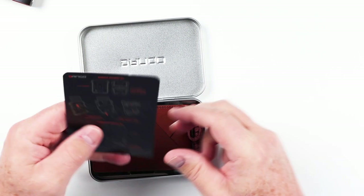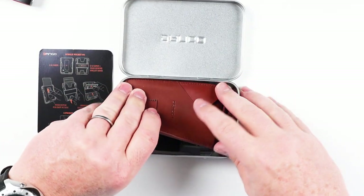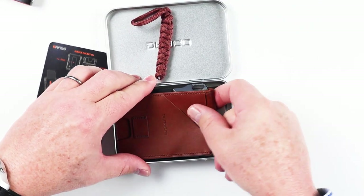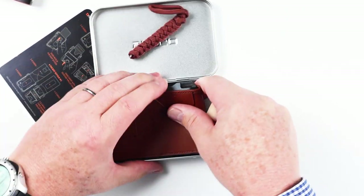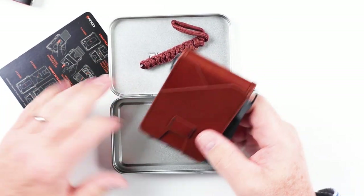Let's get in here. Instructions — and here is the wallet. There's a bit of a problem getting it out here. The box interferes a bit. Wow, yeah, it was a little more difficult than I would have expected.